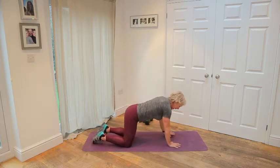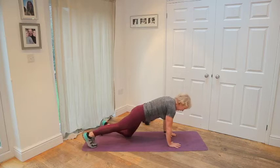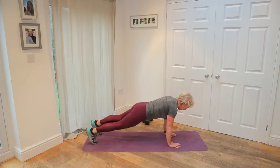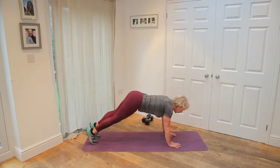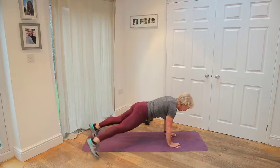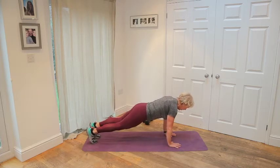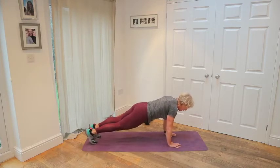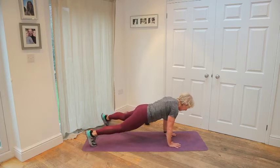Now come into a high plank. Take your hands underneath your shoulders. Slide the shoulders down. All I want you to do is just little taps like that. Try not to raise your hips. Keep your hips low. Tap. Tap. Body absolutely still. Just keep tapping. We're going to do two more, then lift the hips up. Here we go.